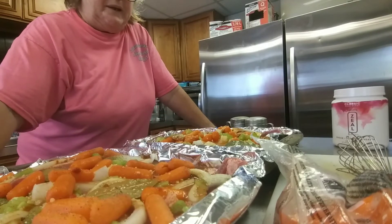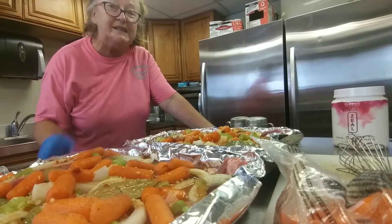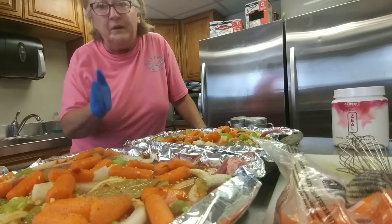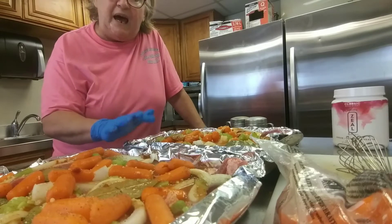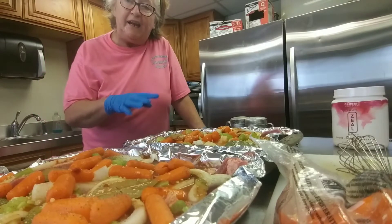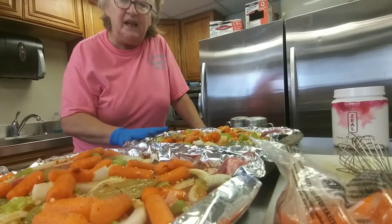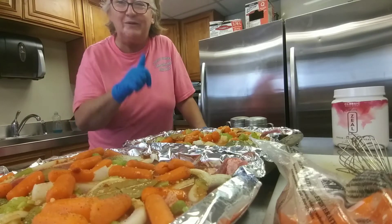Sorry about that — I had one of the guys come in trying to get in the video, even though he said he didn't want to be. Hopefully I can edit him out; you might see a quick glance of him. Anyways, I put it in the oven. With my oven I put it at 300 degrees and let it cook for approximately two and a half to three hours. The last half hour I take the lid off and let everything brown.